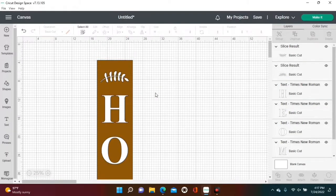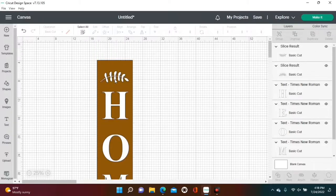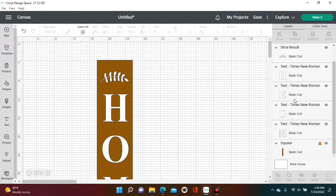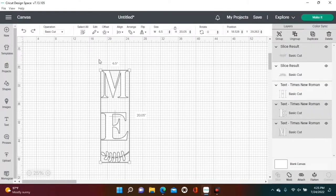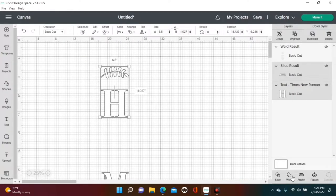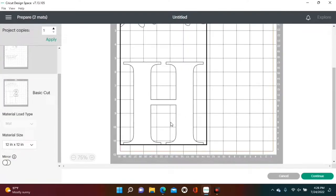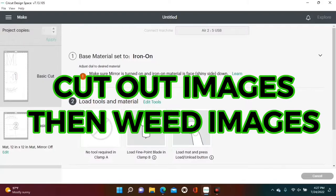Arrange everything so it's centered with equal spacing — I just eyeball it. Once you feel the spacing is right, get rid of the brown board and remove the O, because that's where our holiday or season changeable will go. Highlight everything, align centered horizontally, and weld. Do the same with the H and the leaf. You will have two pieces as seen under Layers. When you're ready to make it, do not mirror your images since you're not ironing anything on.